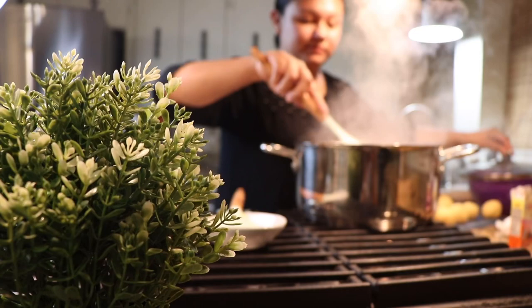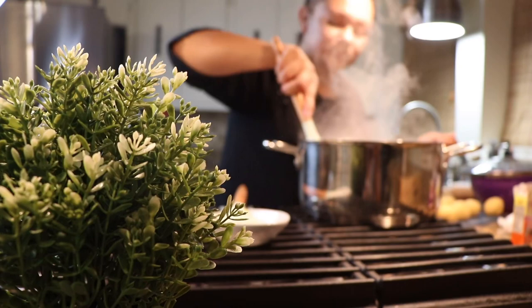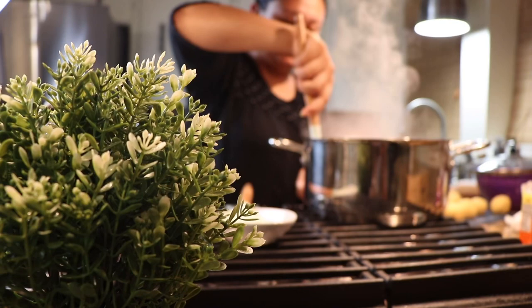On another pan, you're going to add oil. This time you're going to add a little bit more because this is where we're going to be frying our empanadas.